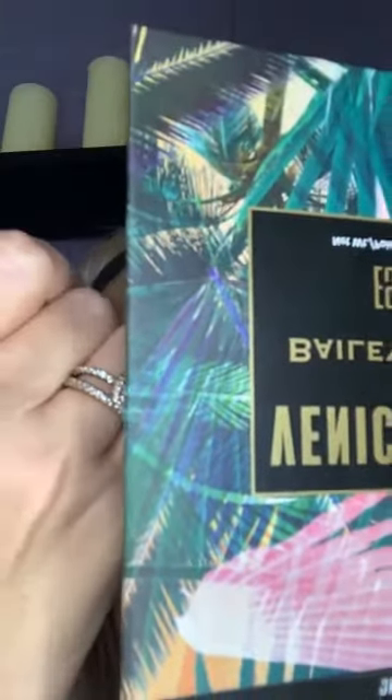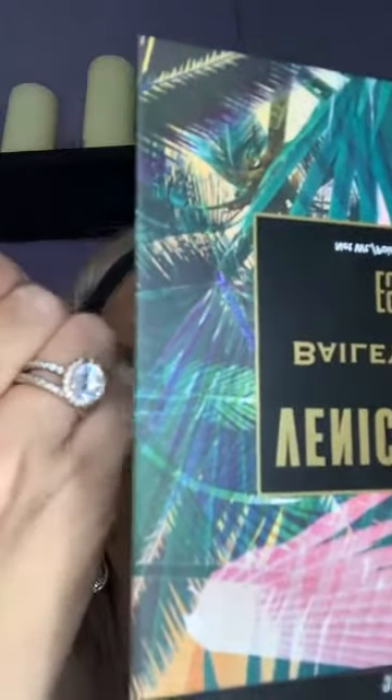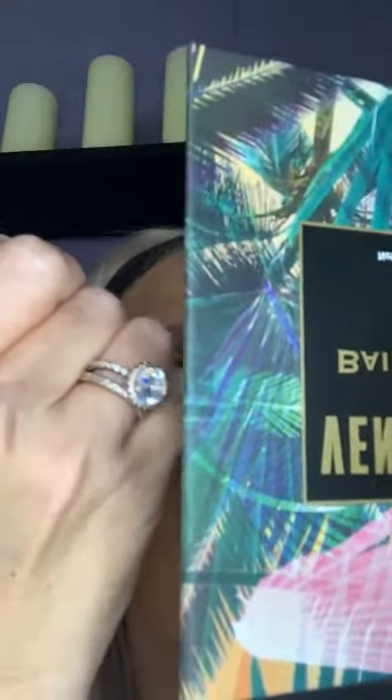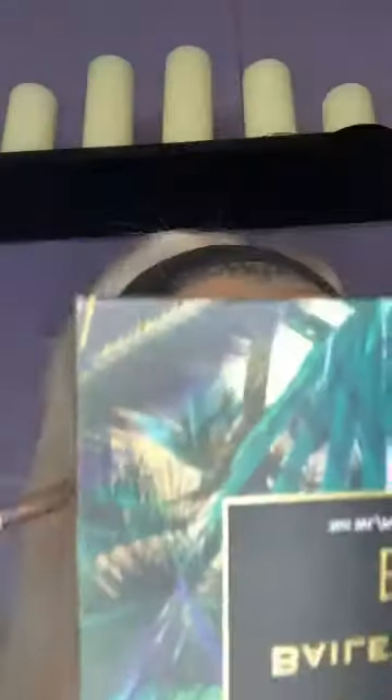As y'all can see, I'm just kind of packing it on there. I love this palette so much. And I know this may not be what y'all call a full cut crease, but it's kind of like my own version.